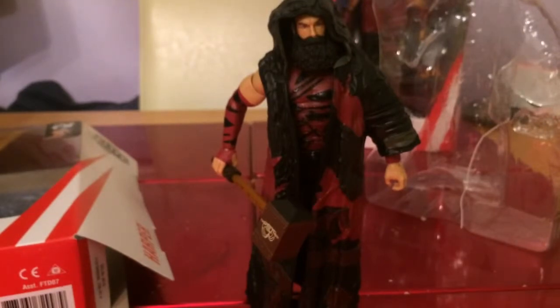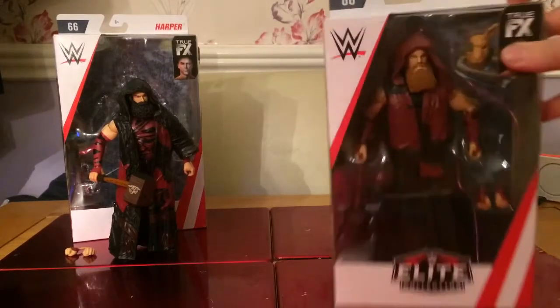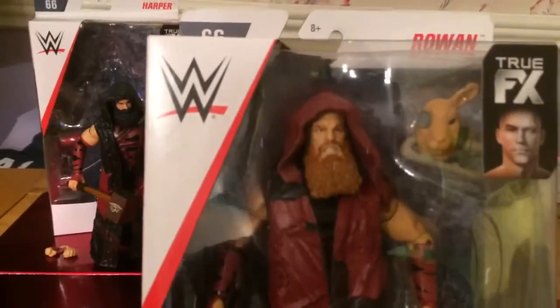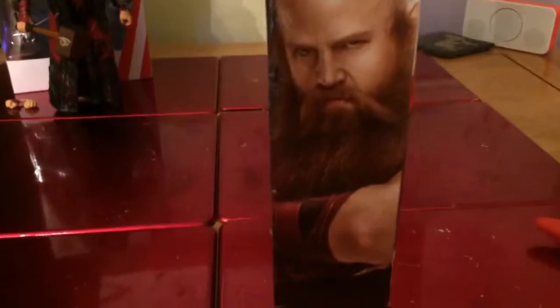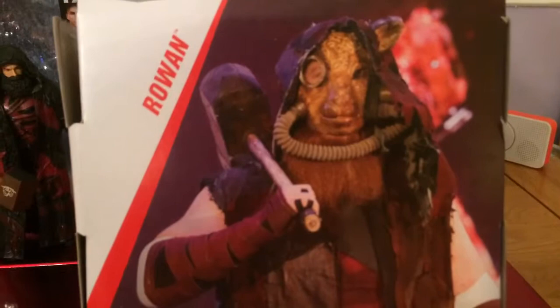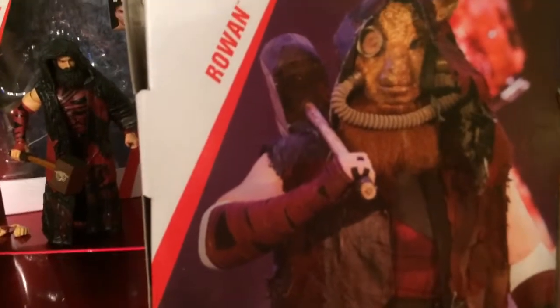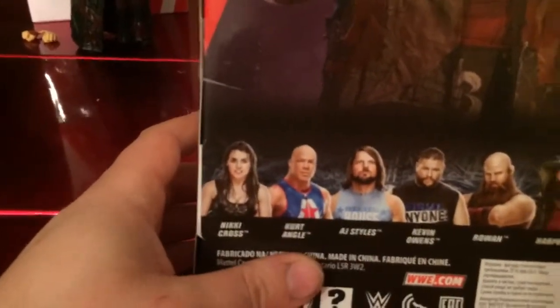Right, let's have a look at Rowan now — sorry, let's have a look at Rowan. Same as Harper, just an awesome figure, especially the detail there too. He's also got the mask as well, and a second pair of interchangeable hands. On the side you've got him coming down the entrance ramp with his mask on and hammer over shoulder.